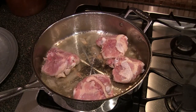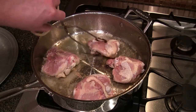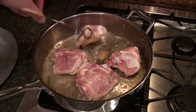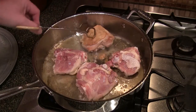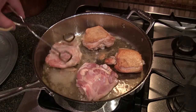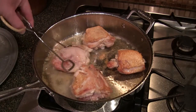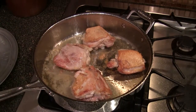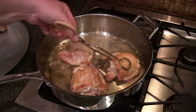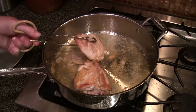It's about ready to flip over. All right, I'm going to flip these over and just cook them for a few minutes on this other side. These chickens are ready — again, you don't want to cook them all the way through, just a couple minutes on this side. Let's put these aside for right now.